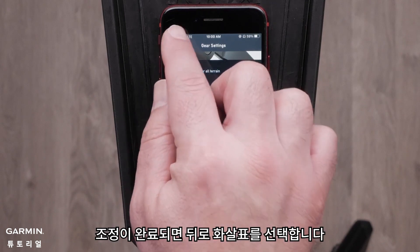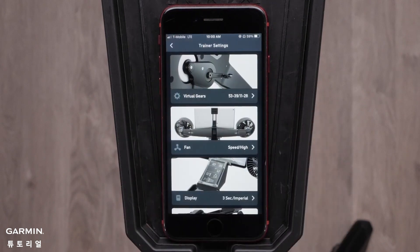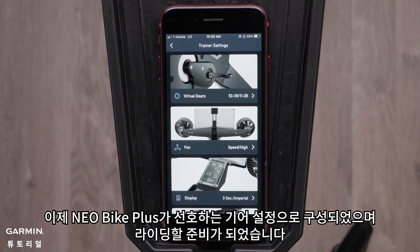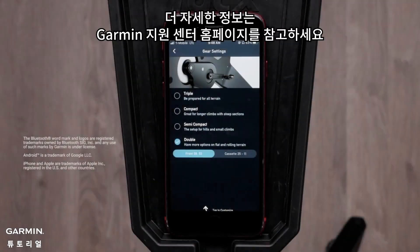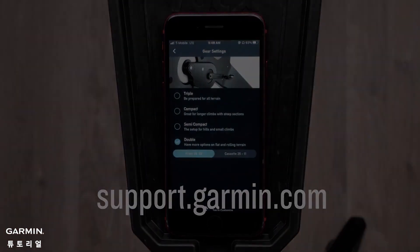Finally, select the back arrow once you are done with adjustments. Your Neobike Plus is now configured to your preferred gear setup and you are ready to ride. And that's it. Thanks for watching. For more help, please visit support.garmin.com.